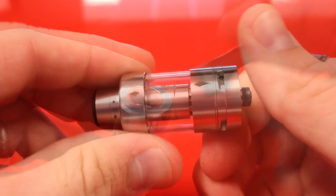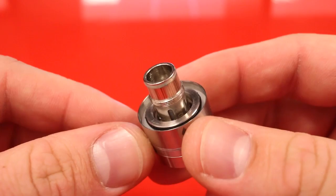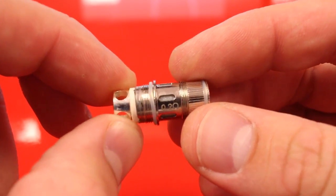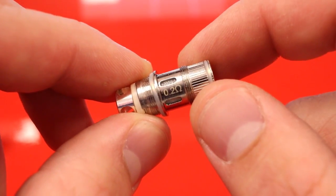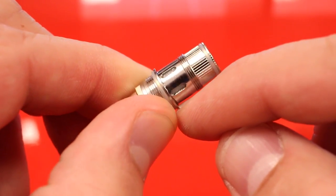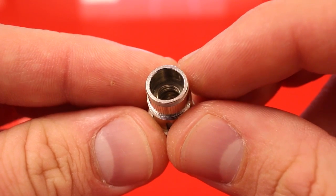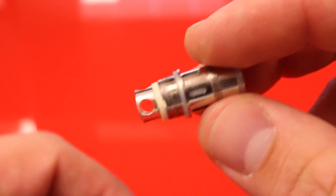Let's go ahead and take her apart — just spinning the bottom — and here is the 0.2 ohm stainless steel coil that comes with the Vengeance. This atomizer is rated for 30 watts to 100 watts, and all these juicing windows around the outside — there are six of them — ensure proper juice flow. Even at 100 watts you're not going to get a dry hit. These are parallel stainless steel vertical coils.